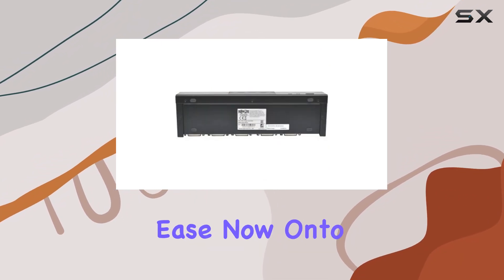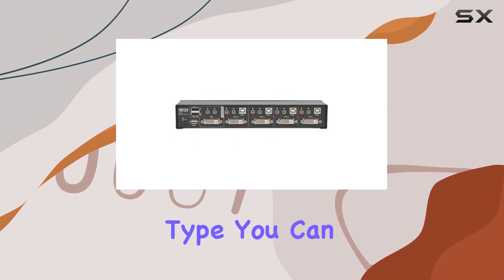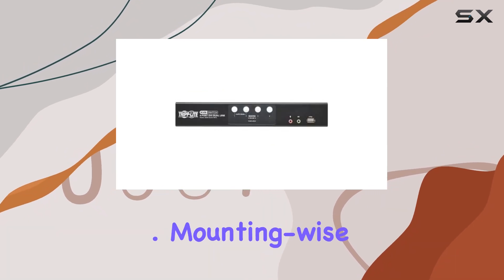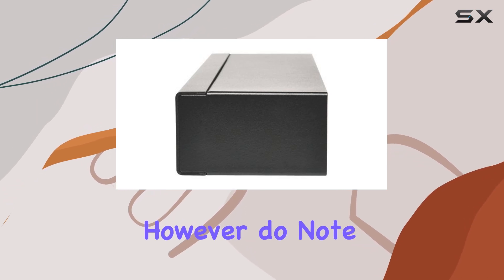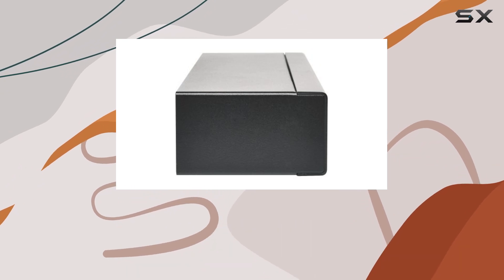With a current rating of 2.4 amps and an operating voltage of 5.3 volts, you can trust it to handle your devices with ease. With USB as the connector type, you can trust in reliable and speedy connections between your peripherals and computers. Mounting-wise, it's designed for tabletop use, making it convenient for most setups.